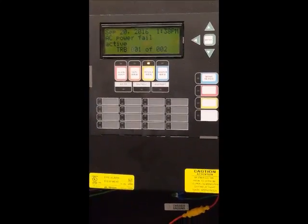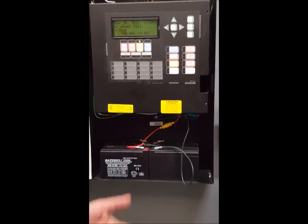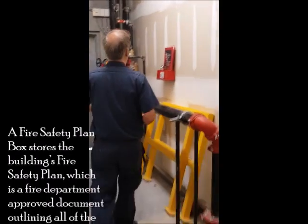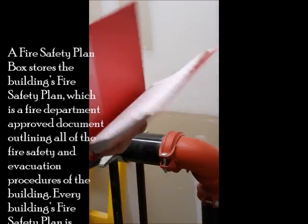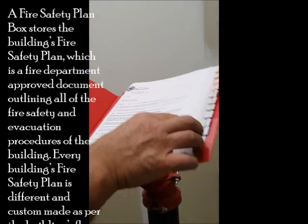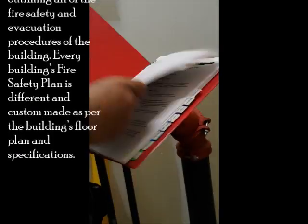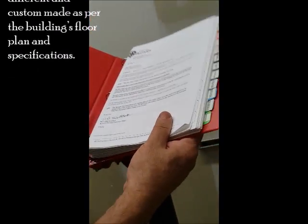Another way to figure out about the auxiliary is to look at the book that each building has. This is called the Fire Safety Plan book. This book gives you the best information about the building — what kind of devices and what kind of auxiliary you have. It's better before starting the test to look at this book and see what you have in this building.